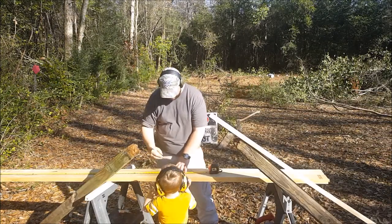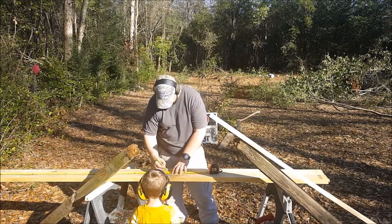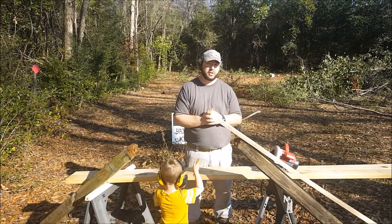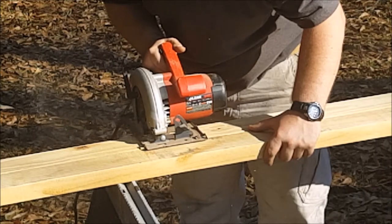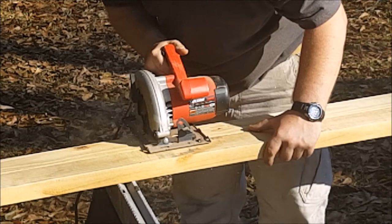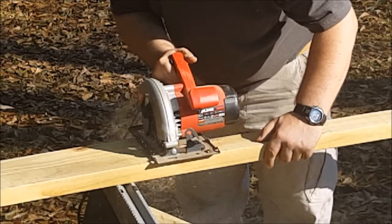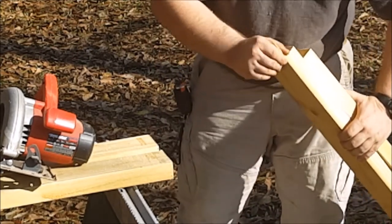It measured 6 and 1/4 so we're going to go to 6 and 3/8. And a big safety tip: anytime you're going to use power tools, make sure you read the owner's manual. Eye protection and ear protection are usually a must.